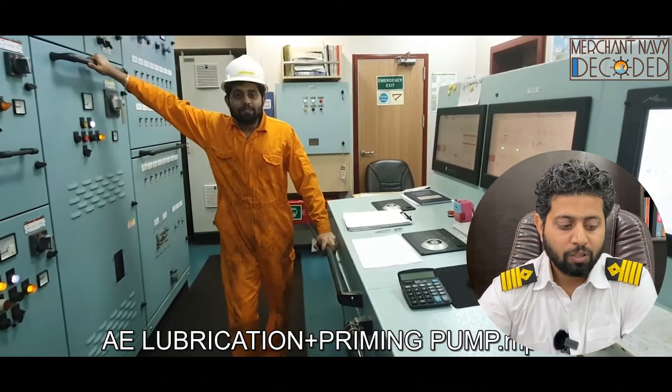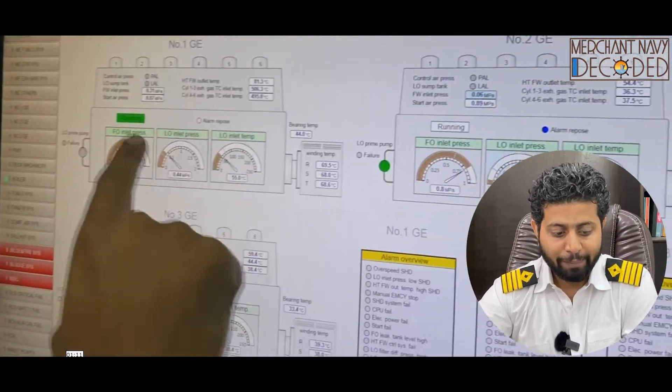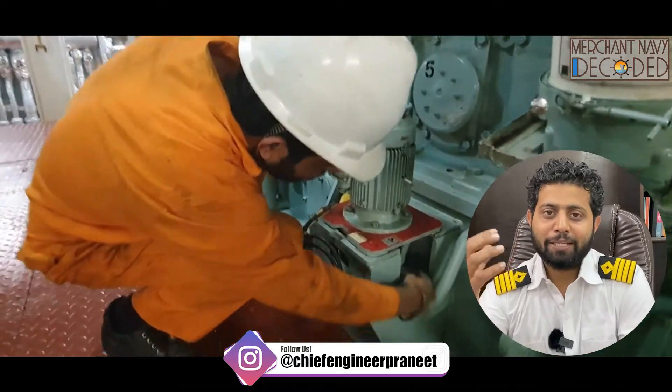Next is generator lubrication and priming pump. In this video, theory plays an important role — how generator lubrication takes place and what is the role of the priming pump. That is discussed here. The lube oil line system is also discussed, and then I'm taking you to a practical location to show you how the priming works.